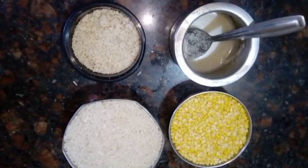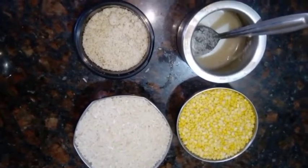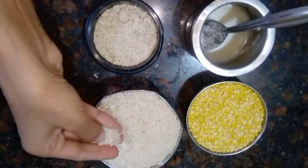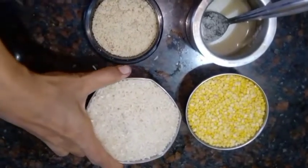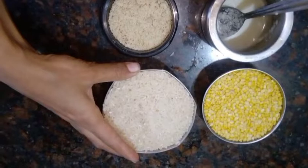Today we are going to prepare a small meal. If you do not, you will be able to take a small meal. This is the meal we are preparing today.